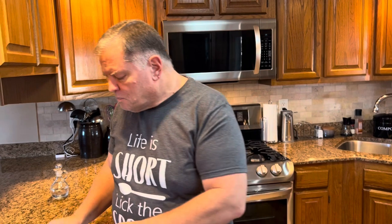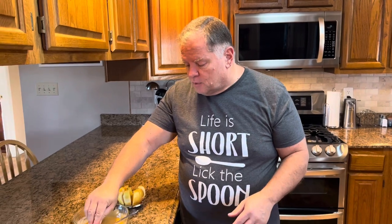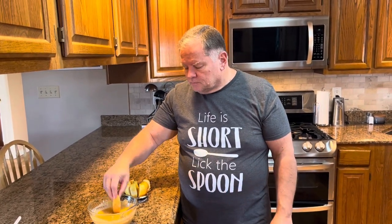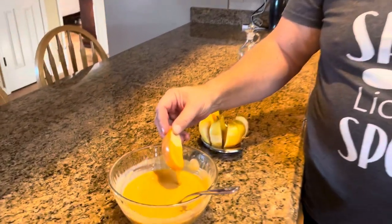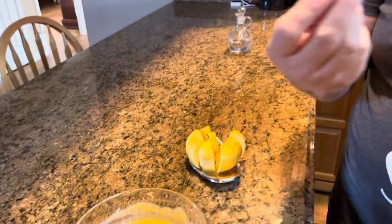That vinegar cuts the sweetness of the sweetened condensed milk and the butterscotch chips just a little bit. I can't really taste the vinegar at all — which is what surprised me when I found out it was in there. You don't have to tell anybody this took a minute and a half. If they ask, just say, 'Oh yes, I made this from scratch' — because you did. You don't have to say it took a minute and a half in the microwave.